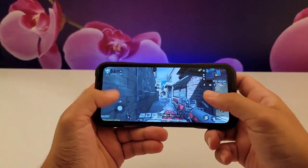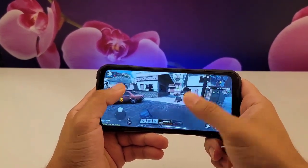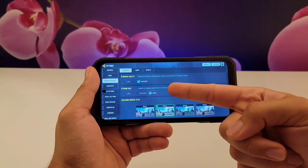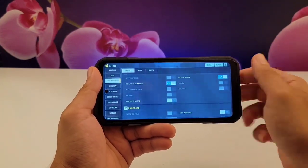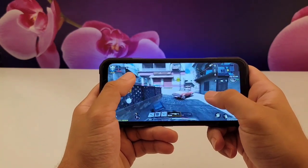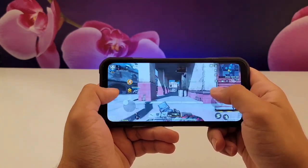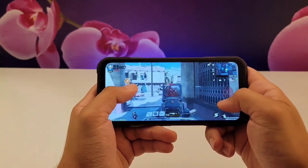Next, Call of Duty Mobile, because it's one of the smoothest games out there. The game runs really smoothly — I'm very surprised. From the settings you can see it's at medium settings and high frame rate. The frame rates weren't really bad; I feel like the game was really smooth and I had fun playing it. Even for a longer session, the frame rate doesn't really drop that much, so it's really fun to play.